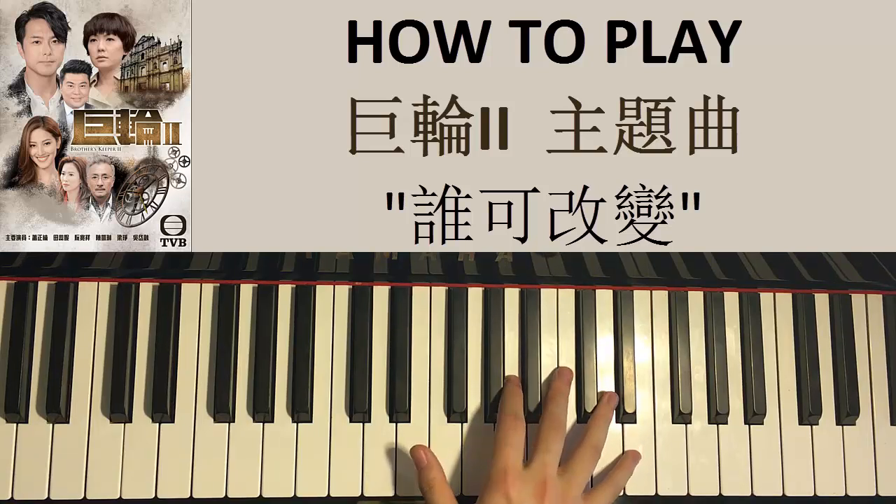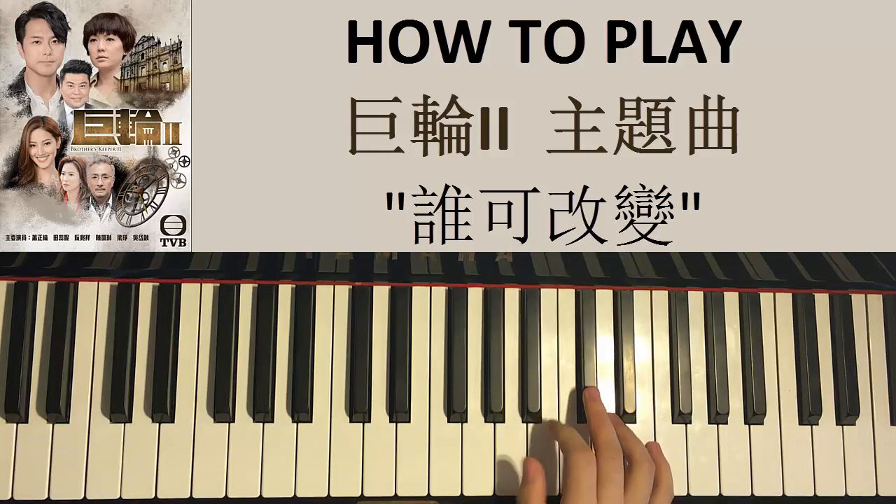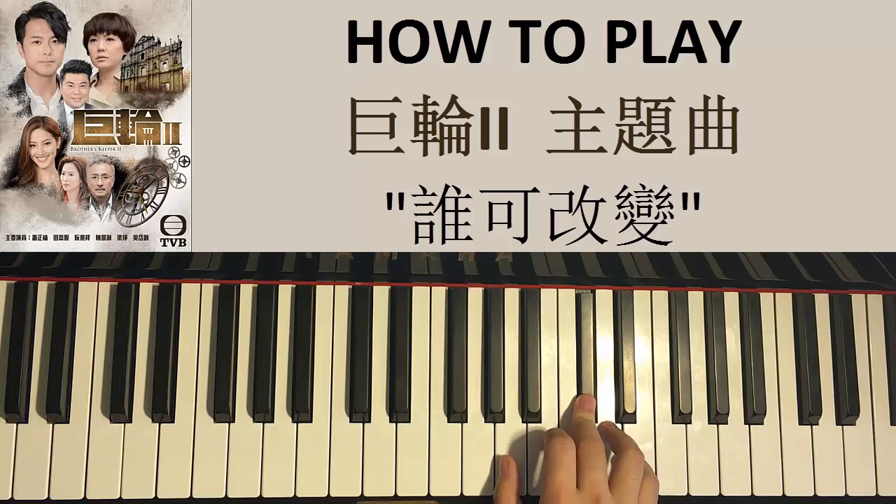Let's do it again: low E, high E, and then D, C sharp, C sharp, B, A, A, B, C sharp, C sharp, just like that. That's the second part for the right hand.